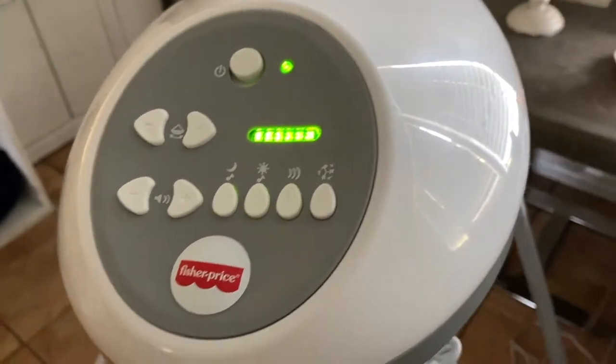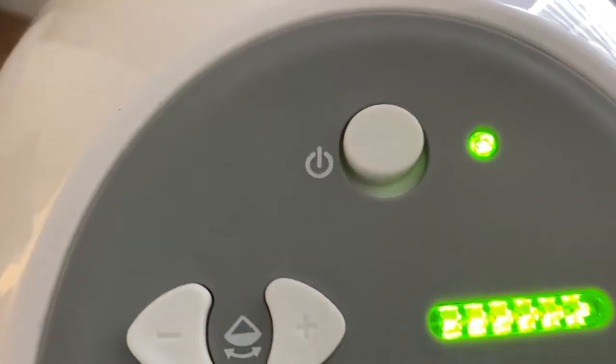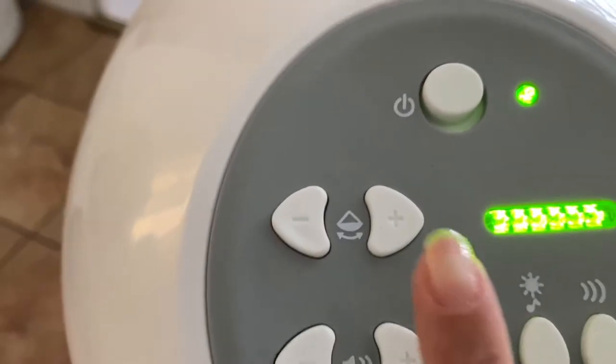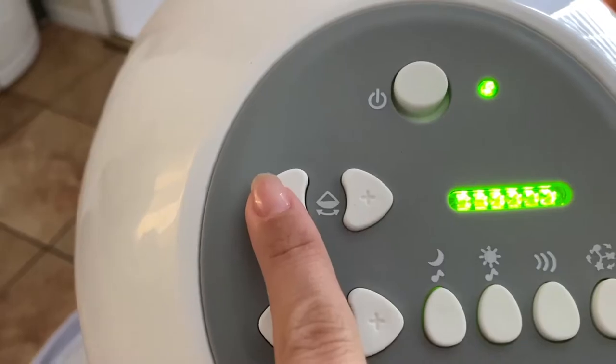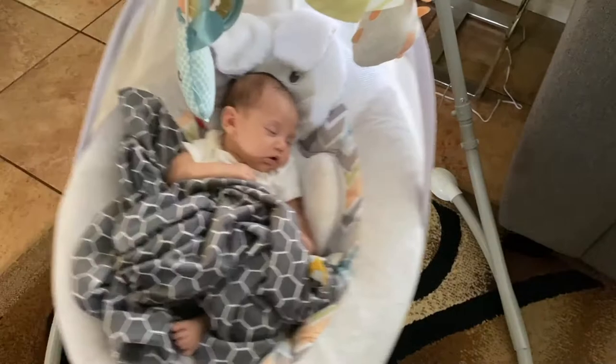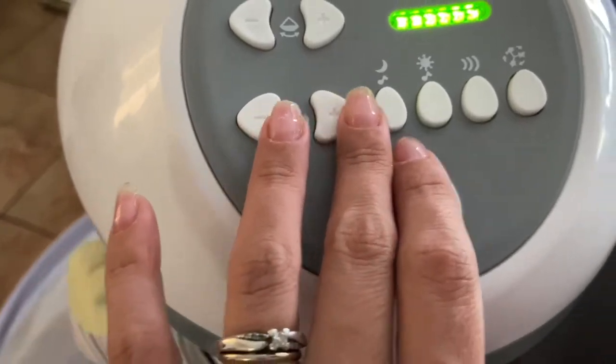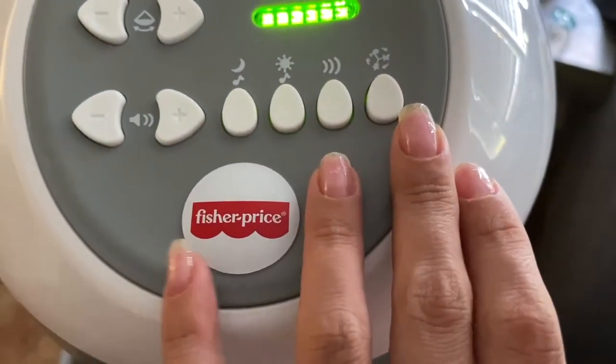We have it right now on the highest setting for the swing. This is where you can control the speed of the swing over here. We have it on the highest speed, but our baby loves it. Over here you have different options as well.